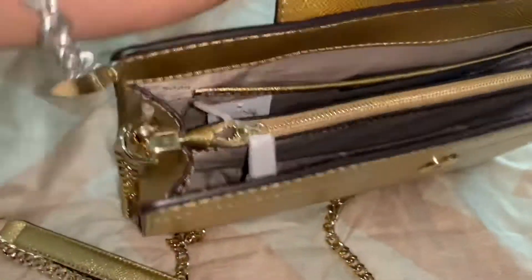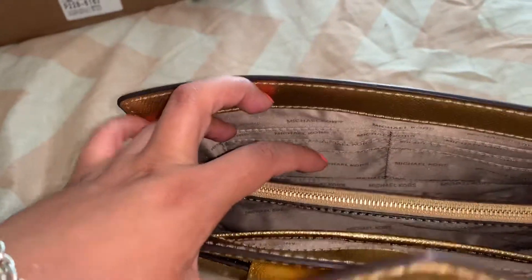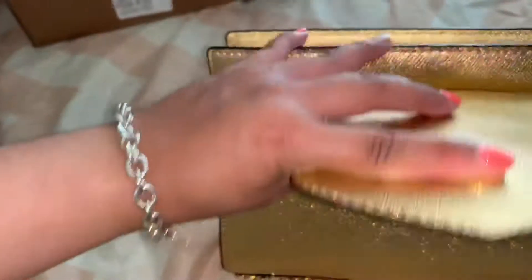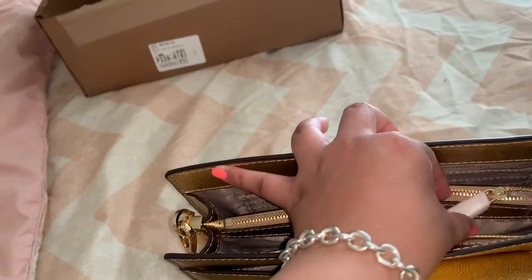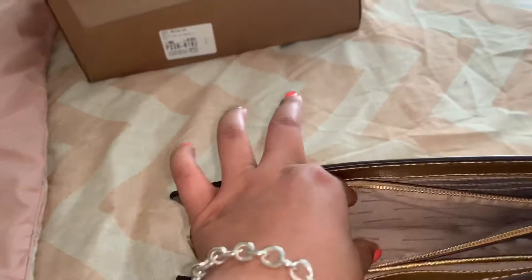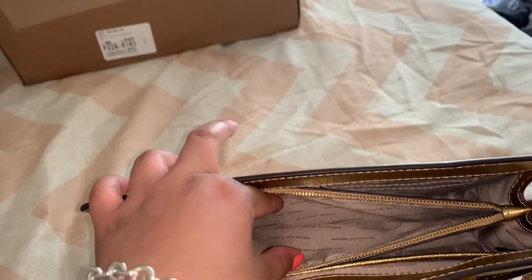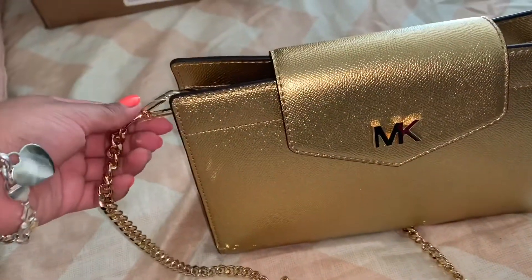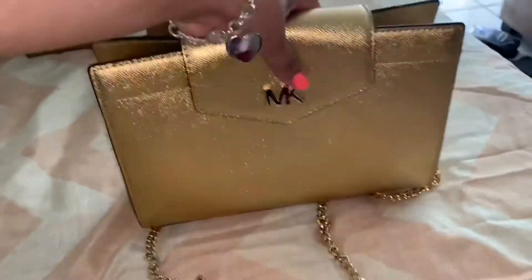I can put my cards in the card slots, and in the main compartment you can put your coins, loose change, dollar bills — it's a really big compartment and I feel like it won't be a hassle to use. You can remove the straps for it to be a clutch, but I probably won't be doing that because I feel like it's really big to be used as a clutch.